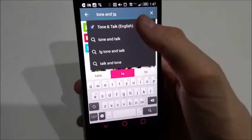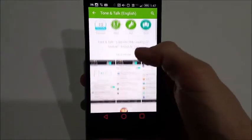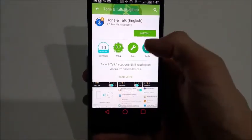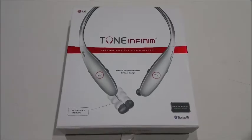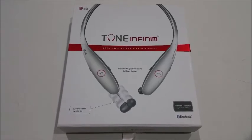LG also created an app called Tone and Talk which will read you incoming text messages. This app can be found on the Google Play Store for free. The LG Tone Infinim is a fantastic Bluetooth headset that truly delivers a premium look and experience.